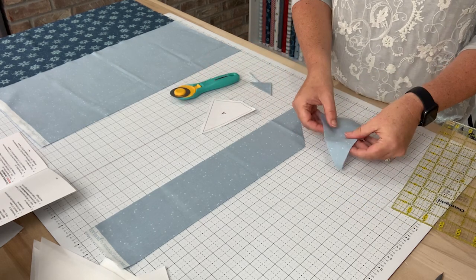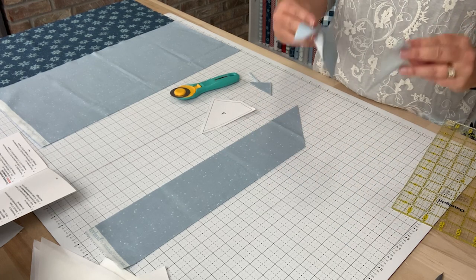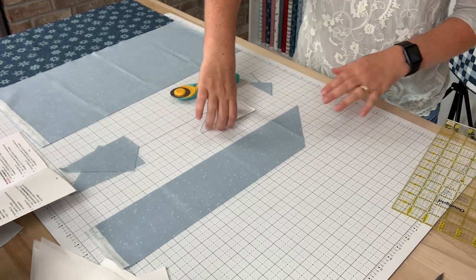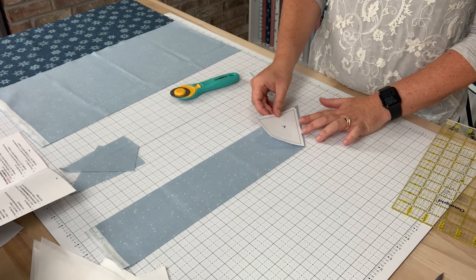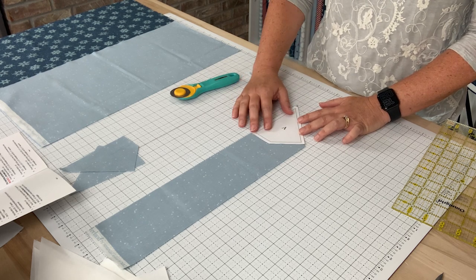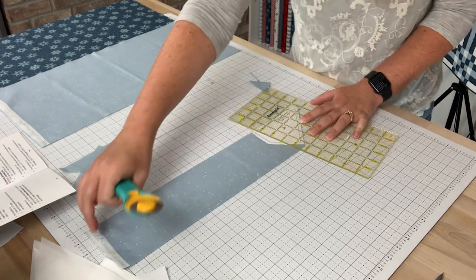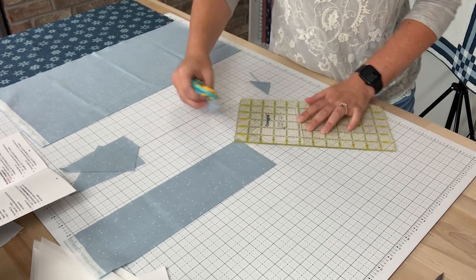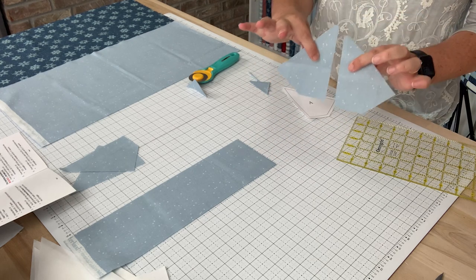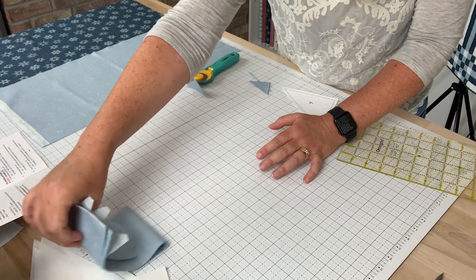Once you do that on two layers of fabric, you open them up and you'll see that you have one right-facing and one left-facing template — both at the same time. Repeat this to cut a total of four for each side. Once I cut the first one, I flip my template over, lining up on that same diagonal and the straight edge, cut the remaining edges and the tip off — so there's two more of right-facing and left-facing. Repeat to create a total of four for each direction.